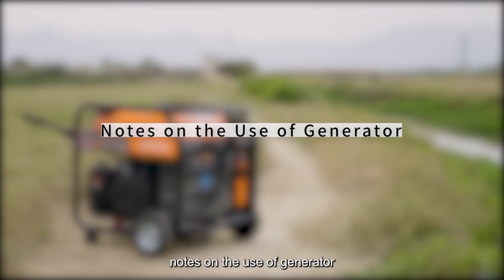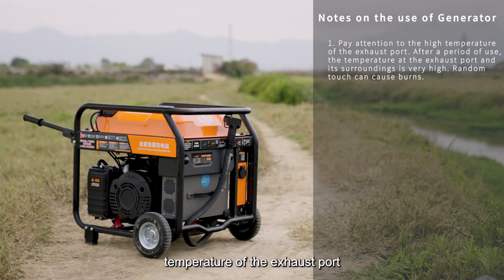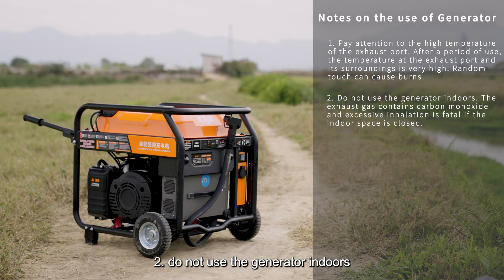Notes on the use of the generator. Note 1: Pay attention to the high temperature of the exhaust port. After a period of use, the temperature at the exhaust port and its surroundings is very high — random contact can cause burns. Note 2: Do not use the generator indoors. The exhaust gas contains carbon monoxide, and excessive inhalation in a closed indoor space is fatal.